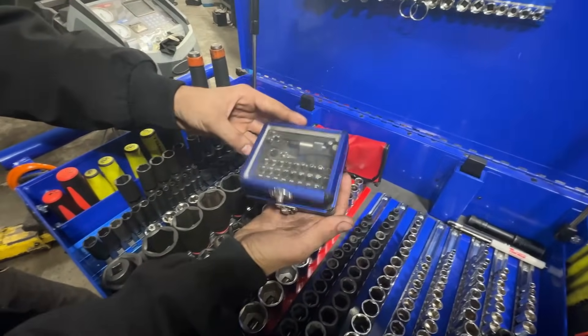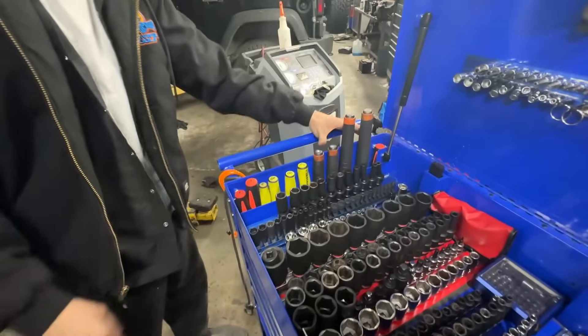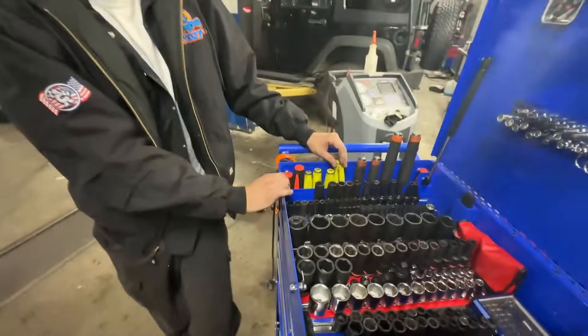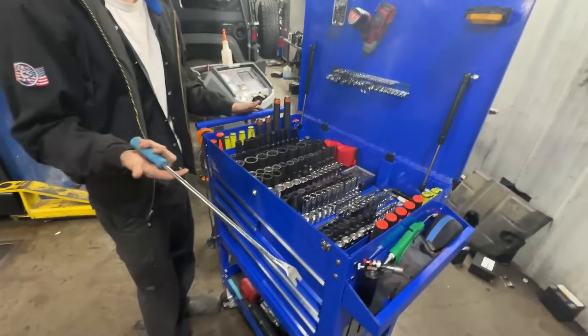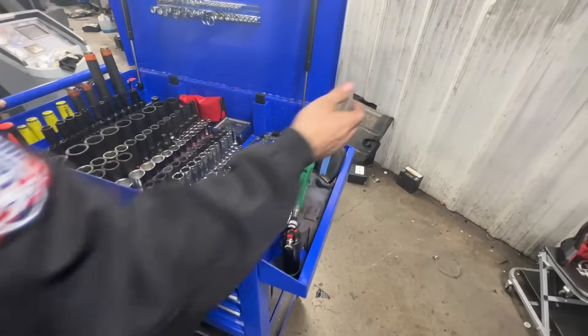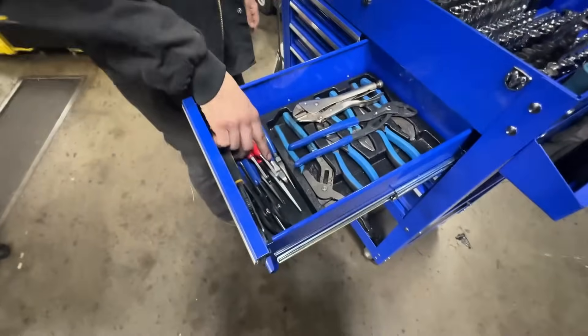I got Cornwall screwdrivers — got an amazing deal, it was like trade any five screwdrivers and get the whole set for 80 bucks. Another Cornwall panel tool, the long one. There's a Milwaukee breaker bar down there. Then I've got power probe torques, some gloves and glasses for when I do exhaust, minerals, and blow tools — just random stuff.